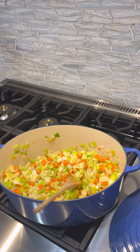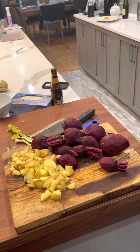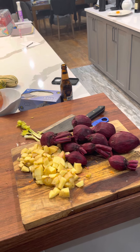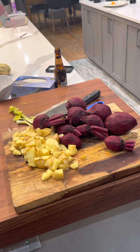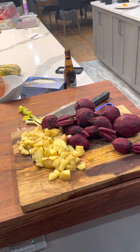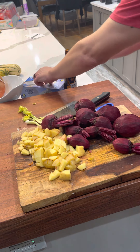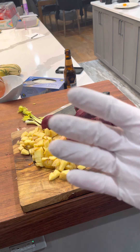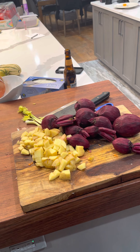We'll slide over to the beets, which I have here. I just peeled them — I find that if you peel the beets they are a little bit better, because if you leave the skin on, it makes the broth a little too cloudy. When working with beets, I always wear rubber gloves because they will definitely stain your hands — you'll have purple hands for a week.